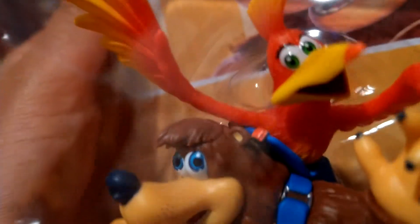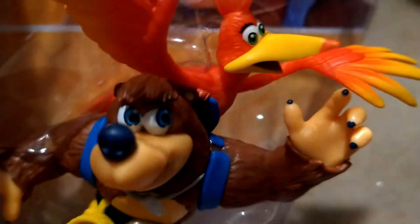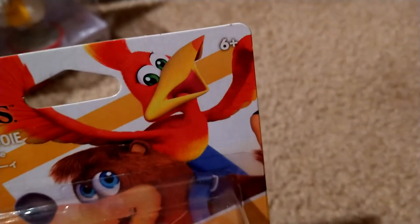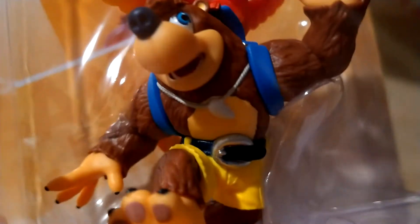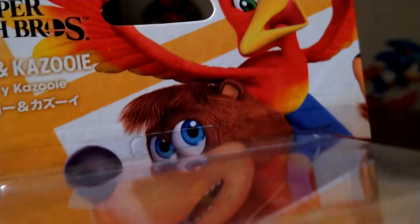So yeah, it's Banjo and Kazooie. They added a jiggy — I think that's what it's called — the puzzle piece, and Banjo's foot is on there too. It kind of looks like the box art. Six plus. I'm really happy that I got this Banjo-Kazooie amiibo; it has all the details.